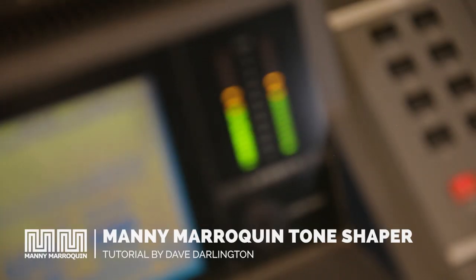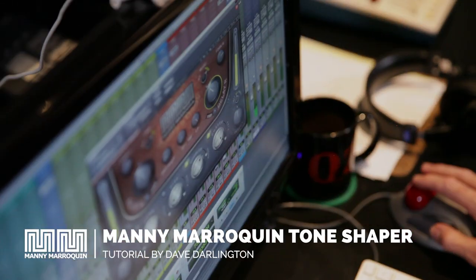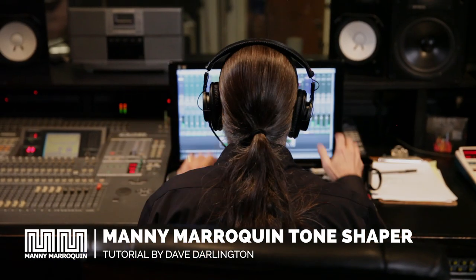Hi, I'm Dave Darlington. I'm an engineer in New York City, and this is Waves' tutorial on their Artist Signature Series. We're focusing on the Manny American plug-in bundle, featuring six flexible, powerful plug-ins to help you shape and sculpt your mix.